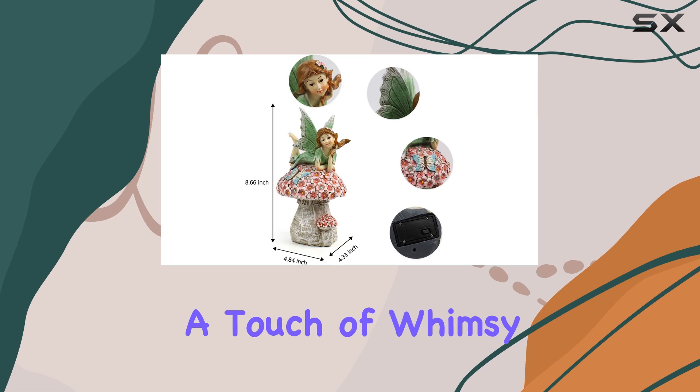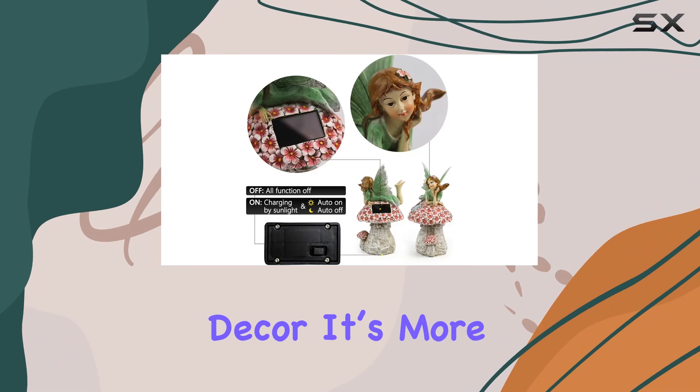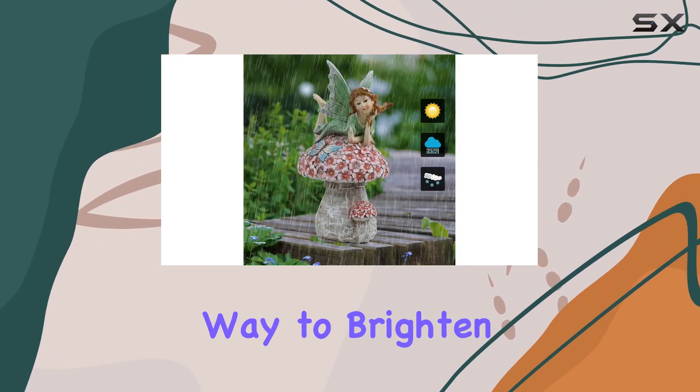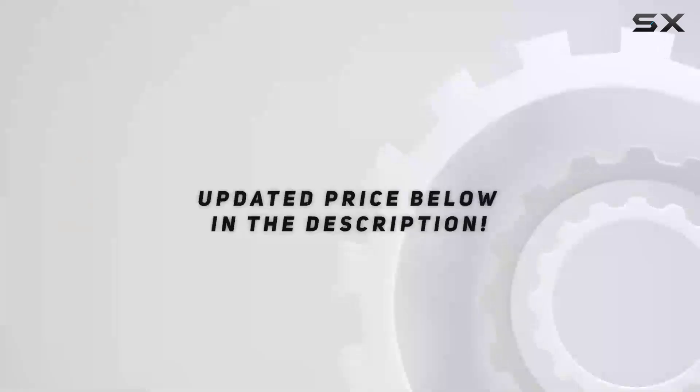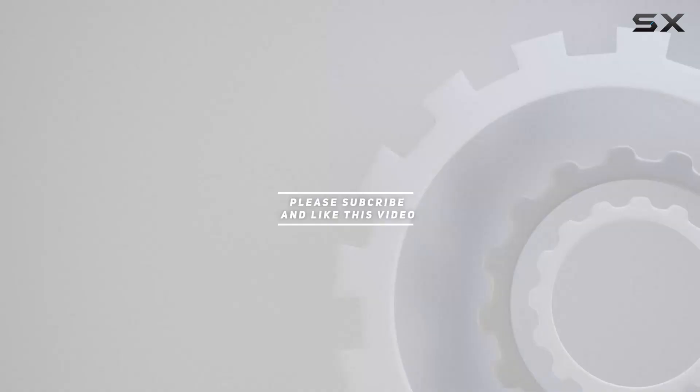Add a touch of whimsy and functionality to your garden with the Sweerpy Garden Flower Fairy Outdoor Decor. It's more than just a decoration — it's a delightful way to brighten up your outdoor space. Check out the video description for the updated price, and thank you for watching this video.